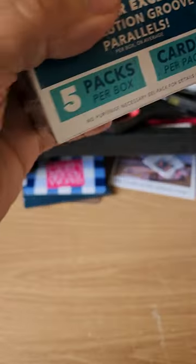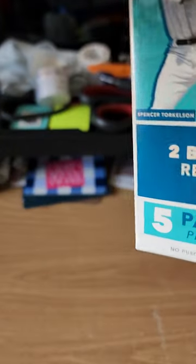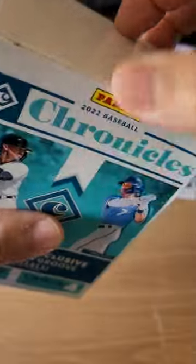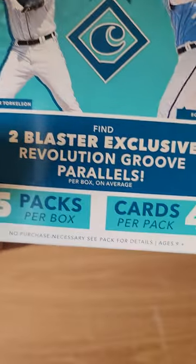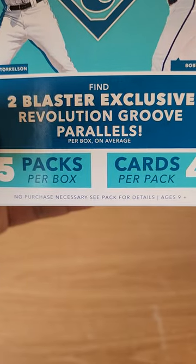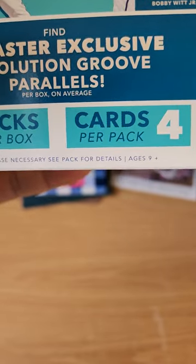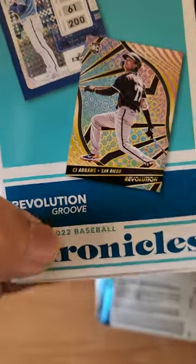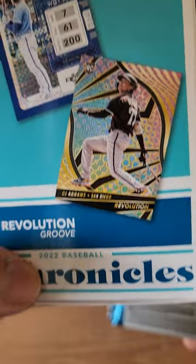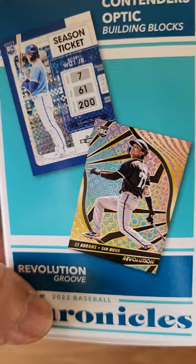Now let's get into my 2022 Chronicles blaster box. Hope I get something good — end of the year is almost upon us, so hopefully I end the year with a nice rip. It says two blaster exclusives, Revolution Groove parallels, five packs per box, four cards per pack — so that's 20 cards. That's what the Revolution Groove looks like. Contenders Optic Building Blocks.